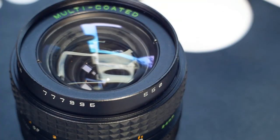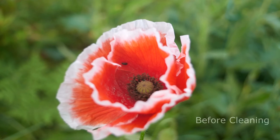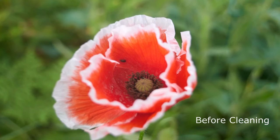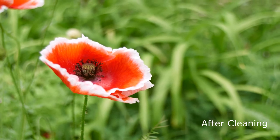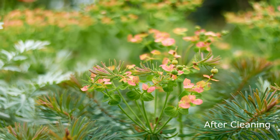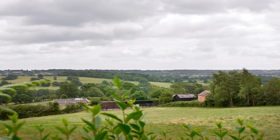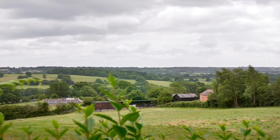Now that the lens is back together I'll pop it onto a camera and give it a good test. Looking at the before and after shots of a poppy, even accounting for changed lighting, the second shot is clearly brighter and crisper with much better definition in the background. And again with another pair of shots, the image taken after cleaning has much better contrast. The lens has also rendered a landscape scene perfectly well even on a rather dull and cloudy day.